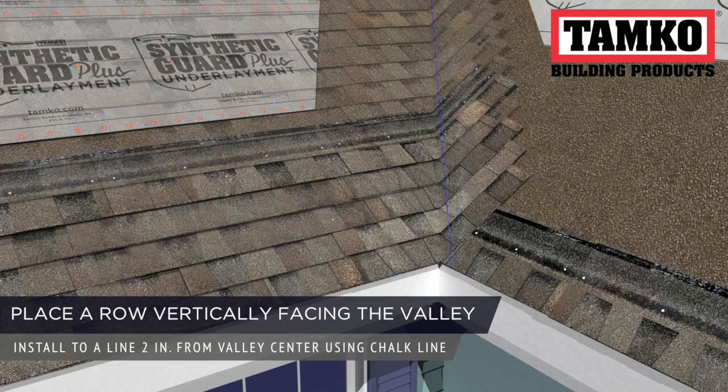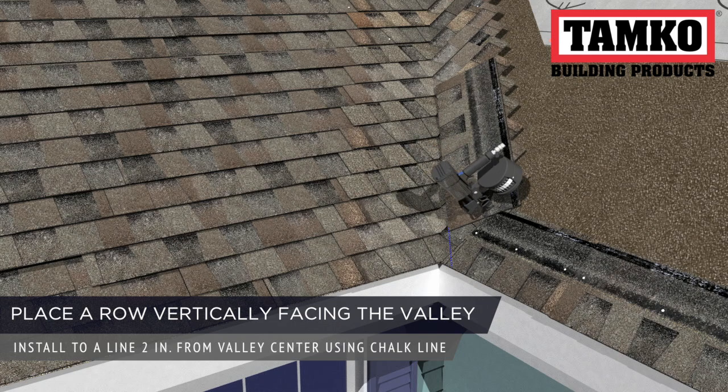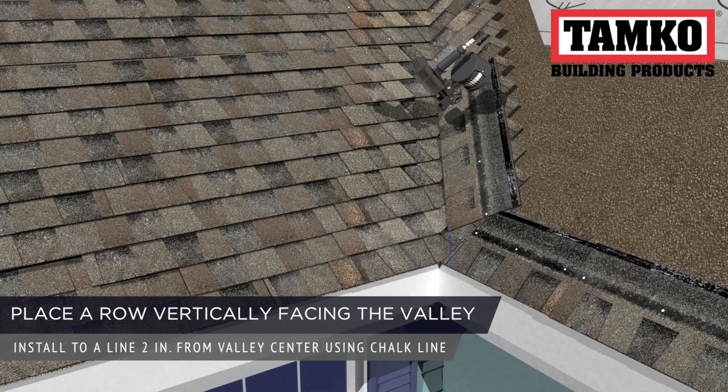Now that you've applied the shingles across the valley, apply a row vertically facing the valley. These shingles should be placed 2 inches offset from the valley's centerline. Snap a chalk line to help guide your shingles. Apply the first vertical shingle starting on the second course and work up the valley.